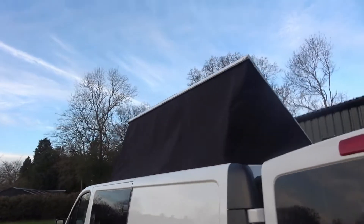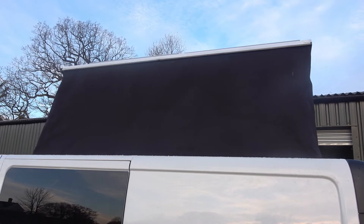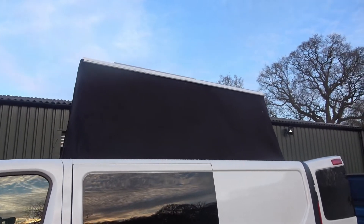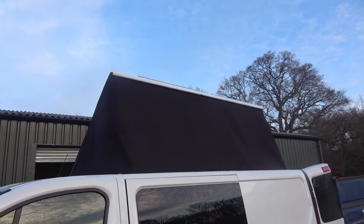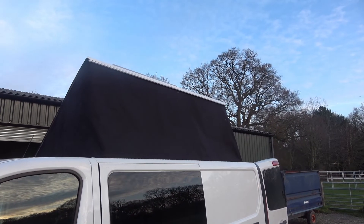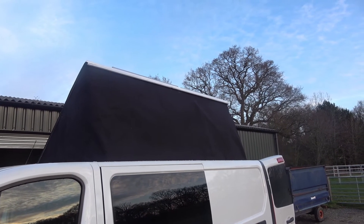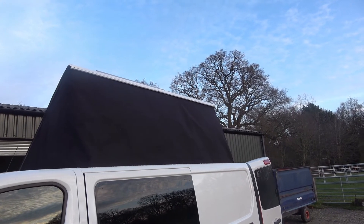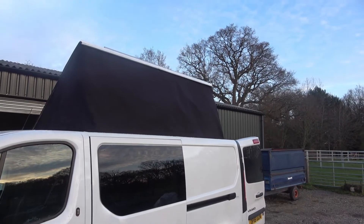One thing I also looked at was putting windows in — I had some PVC material — but given all the issues I'd already had with leaks around the edges, I didn't want to attach the PVC as it's just an extra weak point. You need to be able to stand and it would be nice to look out, but it's not worth the risk of adding a weakness to the fabric.